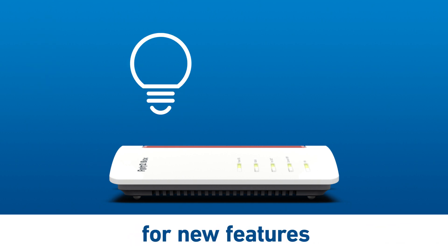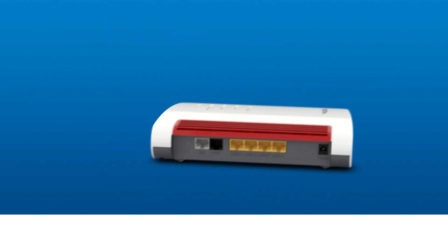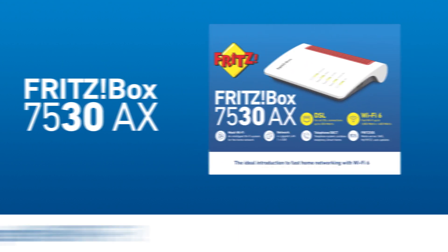Automatic updates regularly provide the latest features and keep your home network secure at all times. Get the perfect introduction to the fast Wi-Fi 6 home network with the Fritzbox 7530AX.